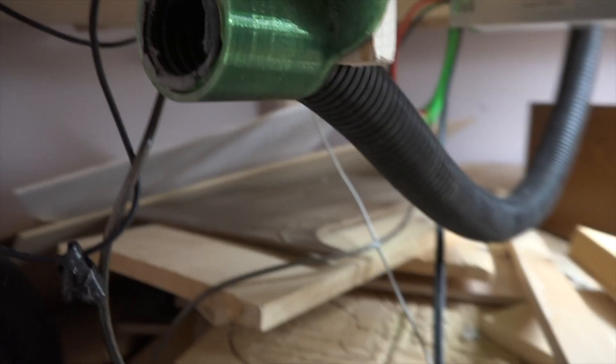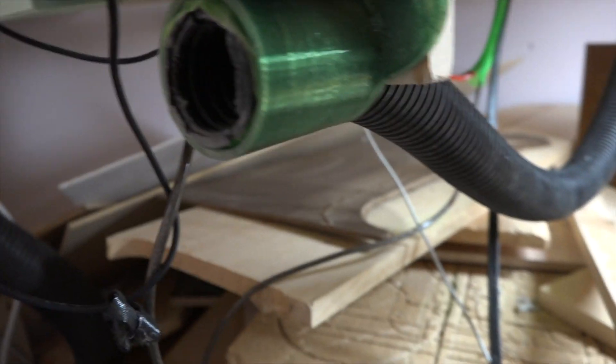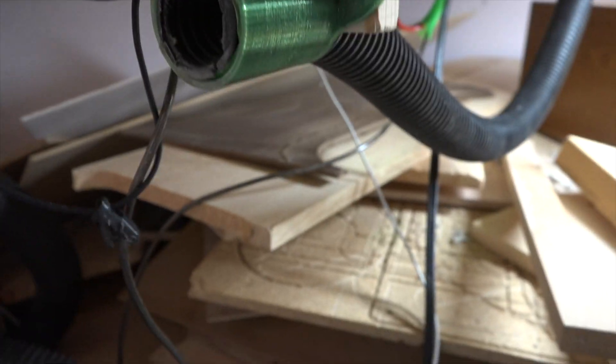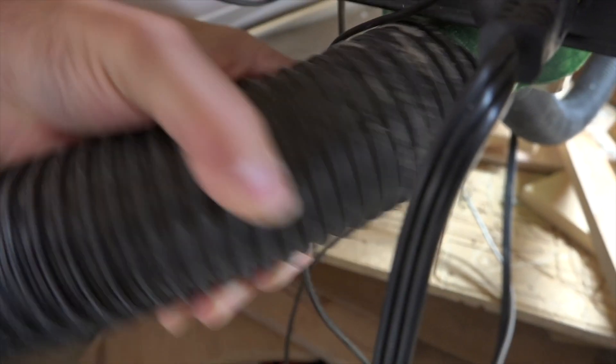The solid state relays are in there and working. Underneath the table I've got a port down there where the hose comes in from the bottom — it just slides in on the center. It was a little loose on that hose so I put a little tape around it to snug it up. Then I can just take my shop vac hose and pop it right on there when I want, or take it off if I want to clean the table with it.